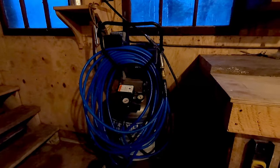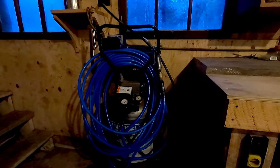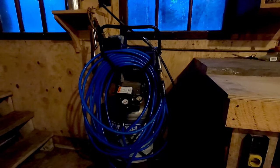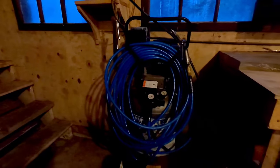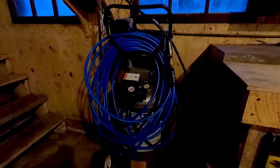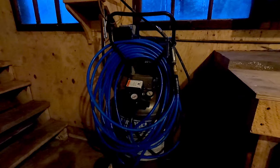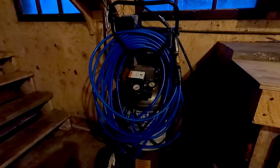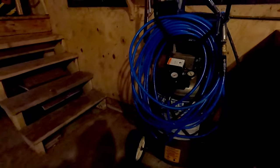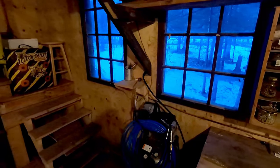This air compressor is actually fairly impressive — it's an old Campbell Hausfeld that was in a shop damaged when a tree fell, leaving it exposed to snow and rain for several years before I rescued it. The only thing damaged was the regulator; I picked up a brand new one, threw a new hose on it, and it's been powering through just fine. I remember buying it back in 1998 — it's been rocking for 23 years despite being exposed to the elements. Kudos to Campbell Hausfeld.